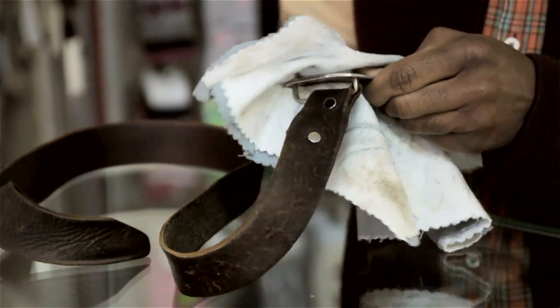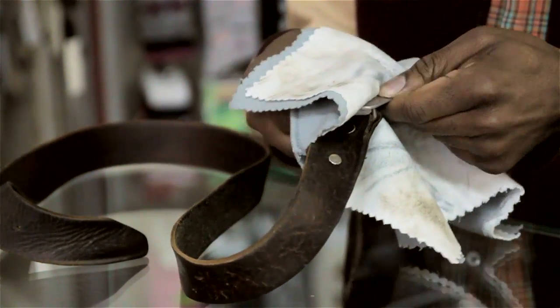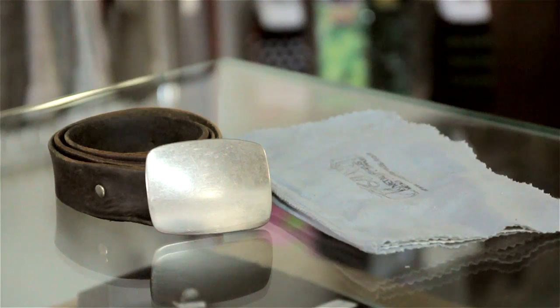I'm Aaron Tucker and this is how to clean a belt buckle that is tarnishing. Since most belt buckles purchased from stores — you really don't know exactly what the material is — if you're not sure what metal it is, I suggest using a polishing cloth.